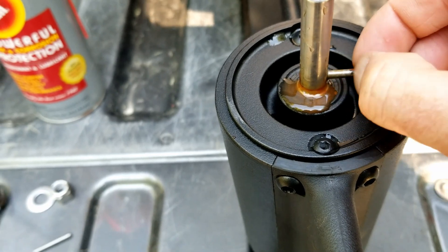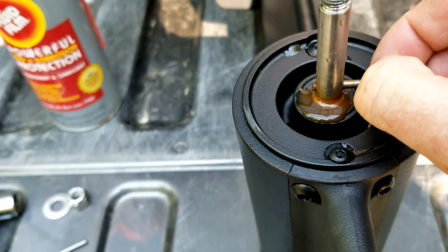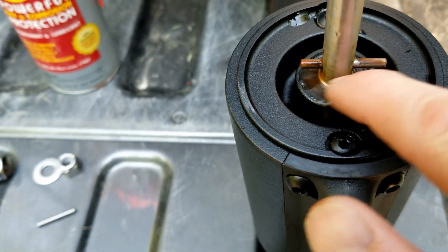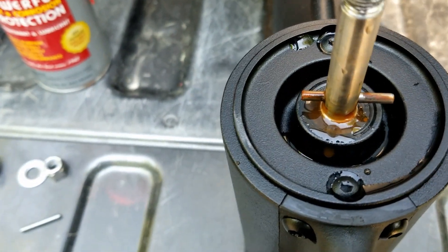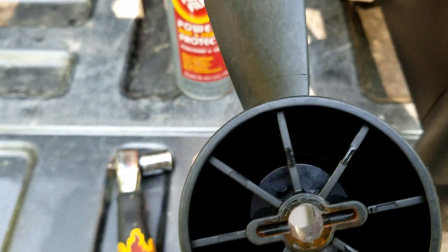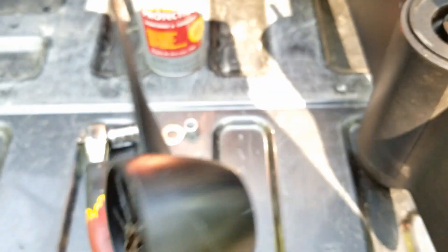See, the corrosion protection is working pretty well, but there's already a little bit of rust on that. And some rusty water here. A little bit of oil. And even on the back side of the prop, there's some rusty water in there.